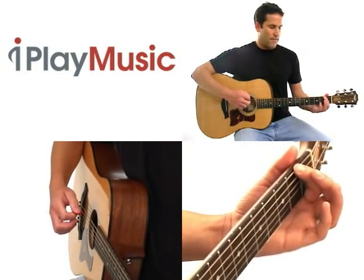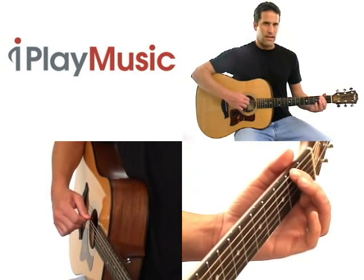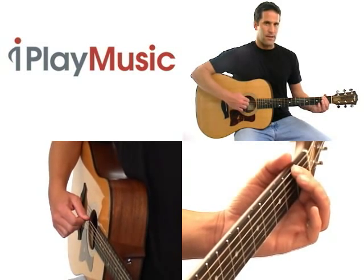Or you might not have the finger located close enough to the edge of the fret. So if I'm not pressing down hard enough, it might sound like this. Or if I'm not close enough to the edge of the fret, it might sound like this.